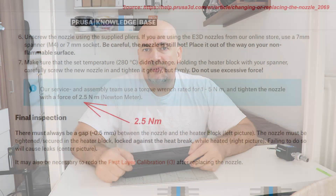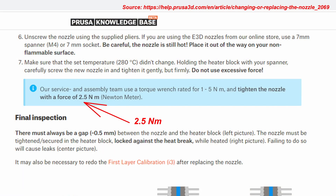This torque wrench has a range between 2 and 14 Newton meters. I saw on the Prusa website that they use a 2.5 Newton meter torque wrench for tightening the nozzles.